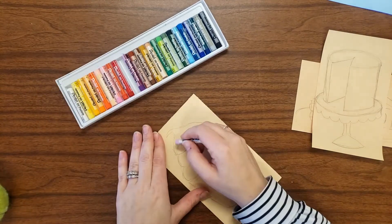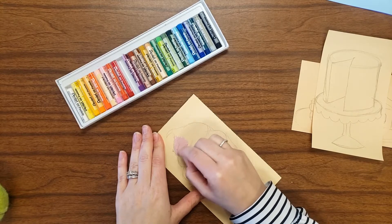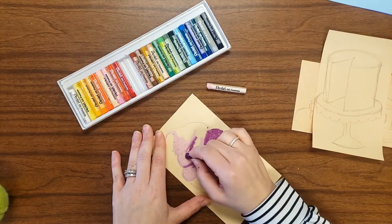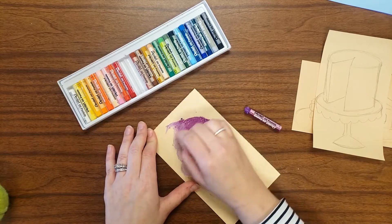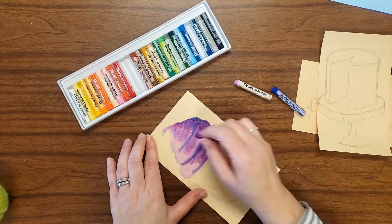I'm using oil pastels for coloring, but you can use any material you have. It's nice when you pick a material that can blend, so something like oil pastels, crayons, or colored pencils, where you can kind of blend in some highlights and some shadows.